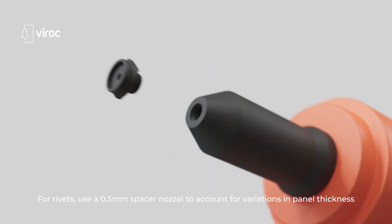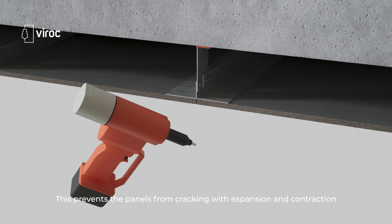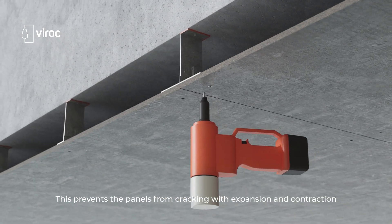For rivets, use a 0.5 millimeter spacer nozzle to account for variations in panel thickness. This prevents the panels from cracking with expansion and contraction.